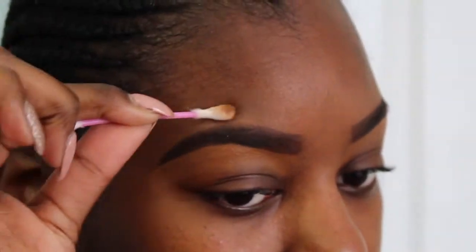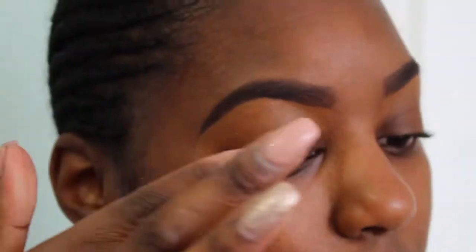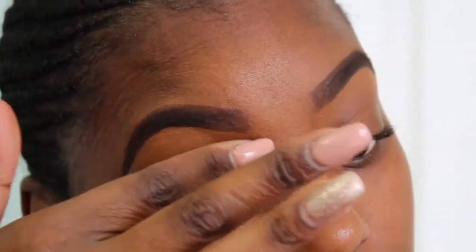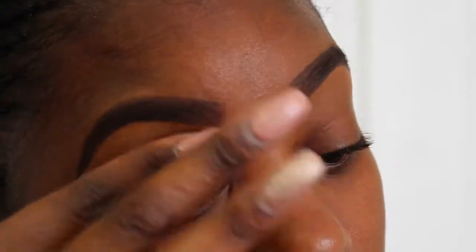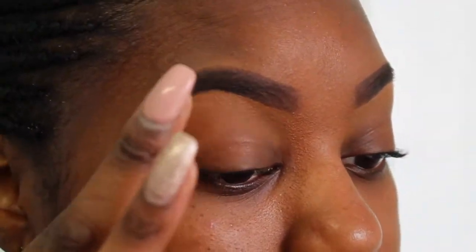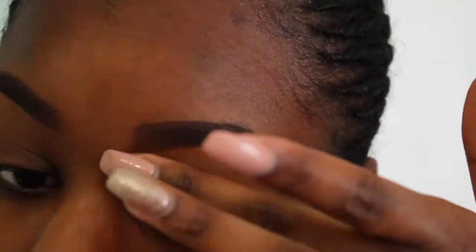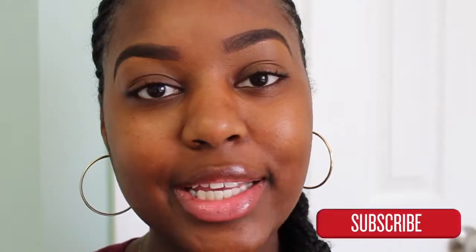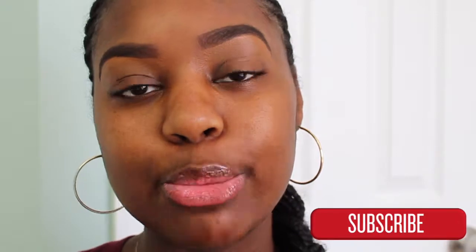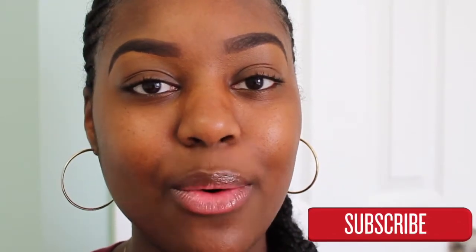After I do the top of my eyebrows, I like to go in the middle and just get all the extra product off and push my brows back just a bit so they don't look like they're about to connect — because nobody likes that. One more step I do is go in with my finger and blend out that concealer on the bottom. I typically do this after eyeshadow, but since I don't have eyeshadow on today, I'll go ahead and do that step now. So that is how I do my eyebrows — it typically takes me about 5 to 10 minutes. Don't forget to like, comment, and subscribe, and please give this video a thumbs up.